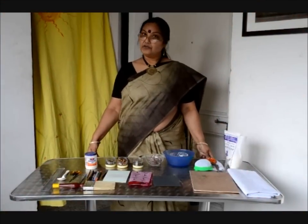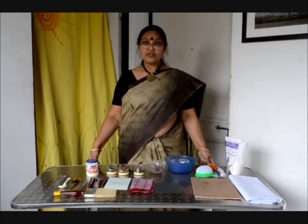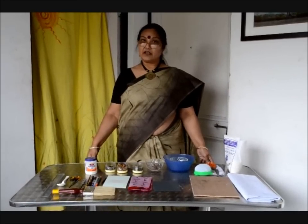Today I am going to tell you how to make Tanjore paintings. First of all, you must know what materials are required for the painting.